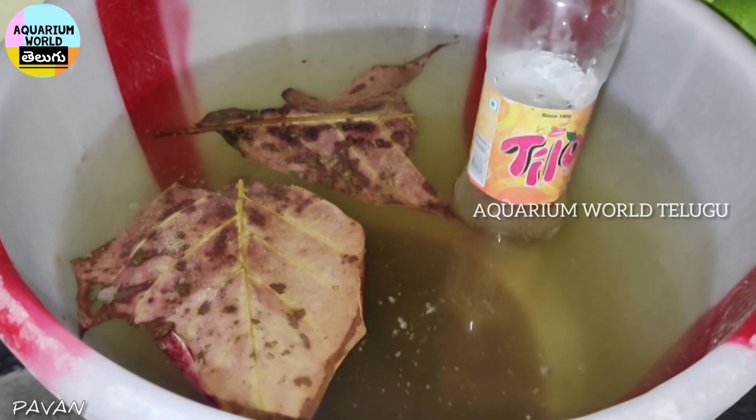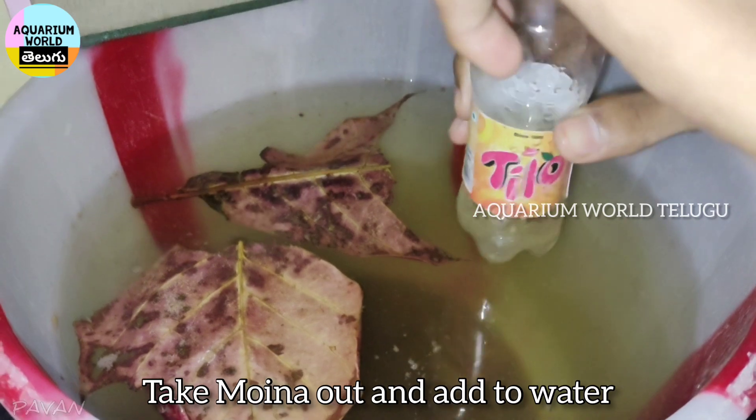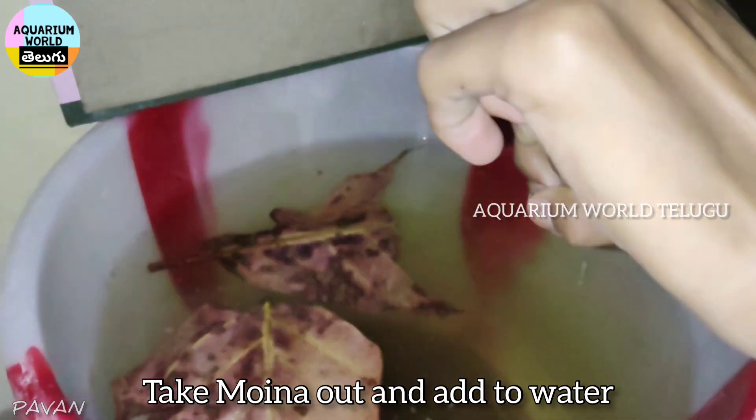Step 4. After 10 to 15 minutes, take the Moina and add it into the water.